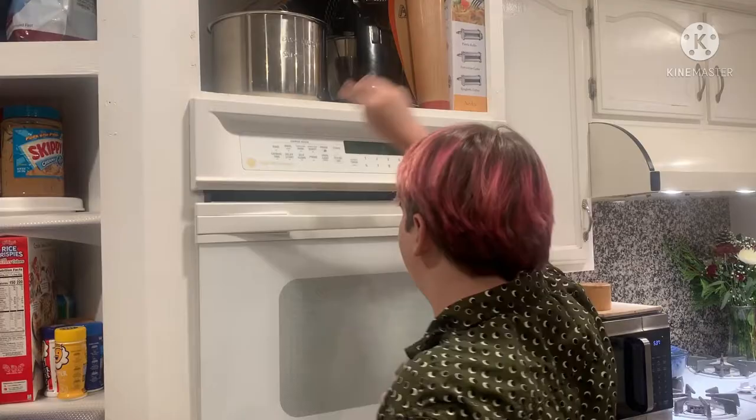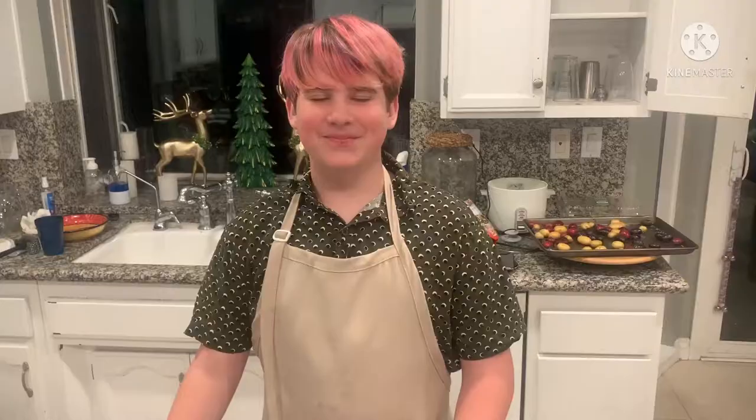Set the oven for 400 degrees for two minutes to get the potatoes crispy.